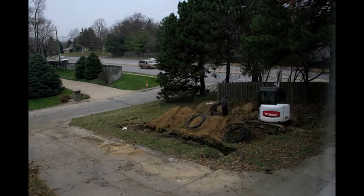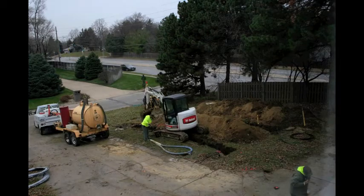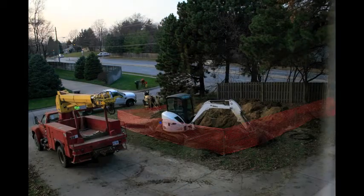The loops are drilled vertically into the earth. The number of loops and depth of the loops are determined by the size of the home, system demand, ground temperature, and other variables.